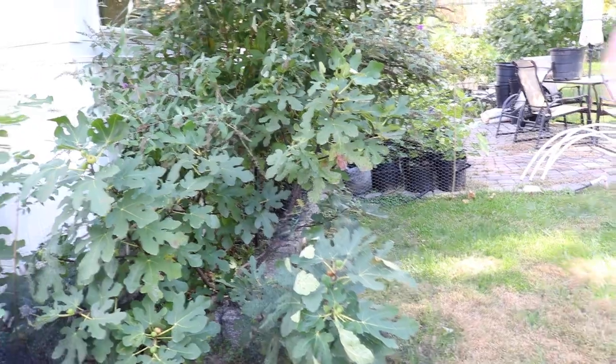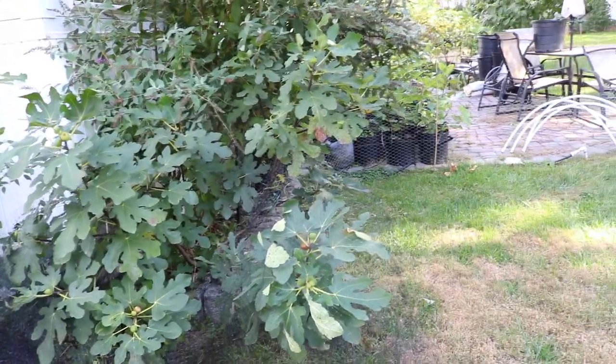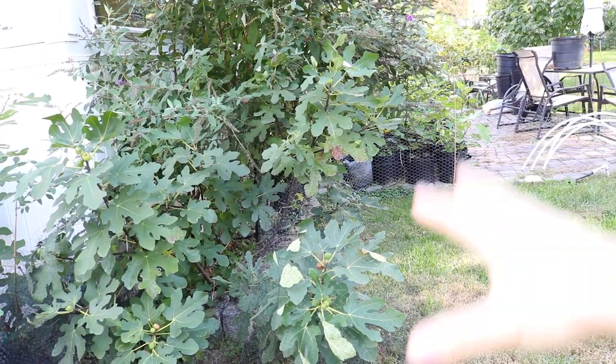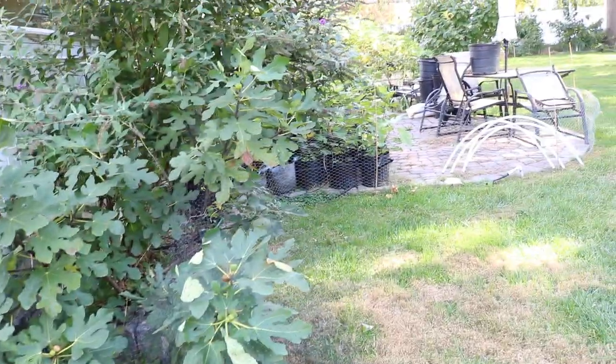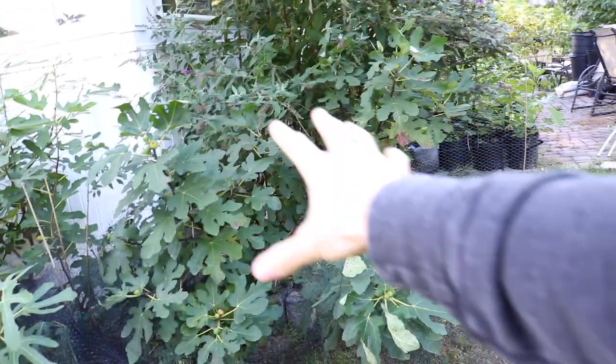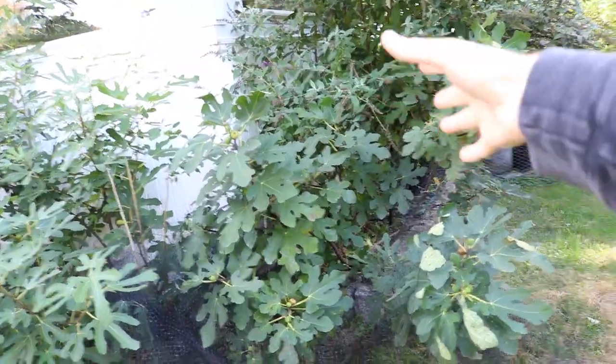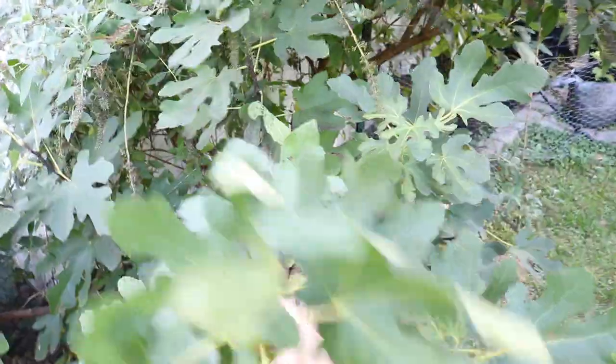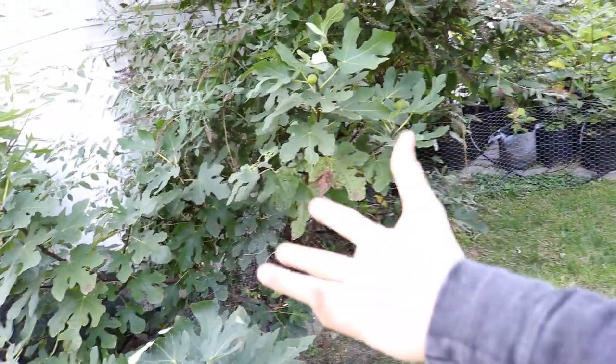This thing fruited in very early August from an in-ground tree — that's really impressive. The location is perfect: it's on the southwest corner, gets a ton of heat and sun, and is planted in a raised bed slightly above grade. That root temperature really warms up quickly, and this tree just got off to a ridiculous start with no damage and no re-sprouting from the base.